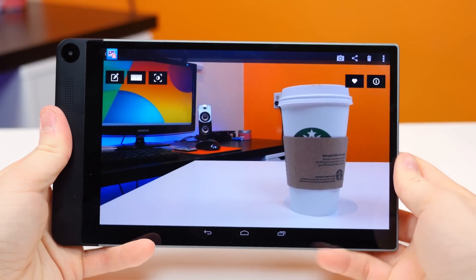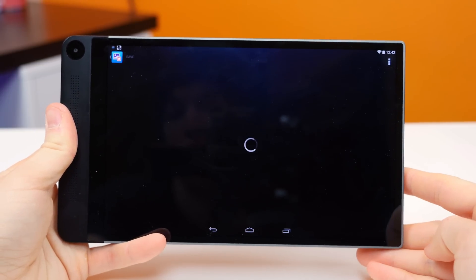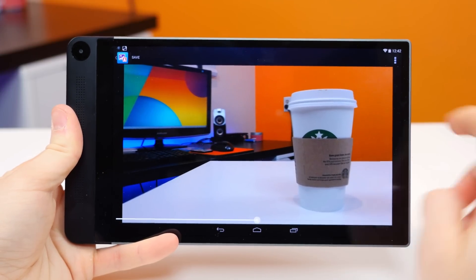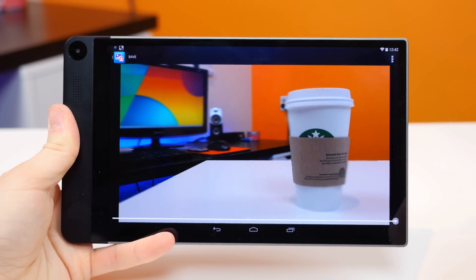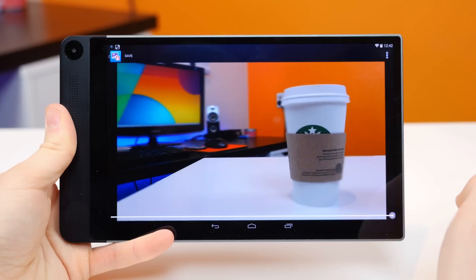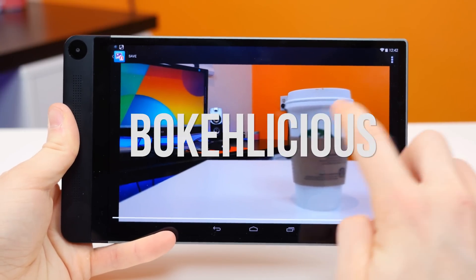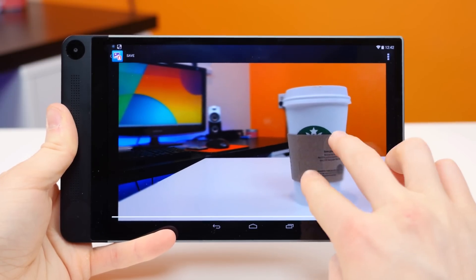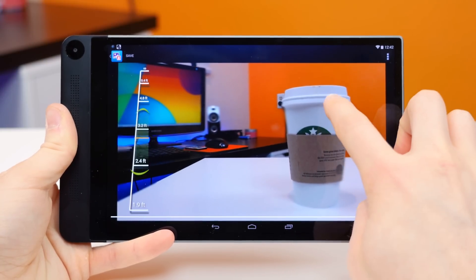Another neat feature you can do with the Intel RealSense technology is refocus your subjects after a photo has been captured. You can tap on the focus icon next to the measurement tool, and it'll present you with a slider where you can adjust the depth of field. You just need to tap on the subject you want to view in focus, then move the slider all the way to the right, and your picture will look very boke-licious. Those are really the two main depth-related features you can do with the Intel RealSense 3D cameras.